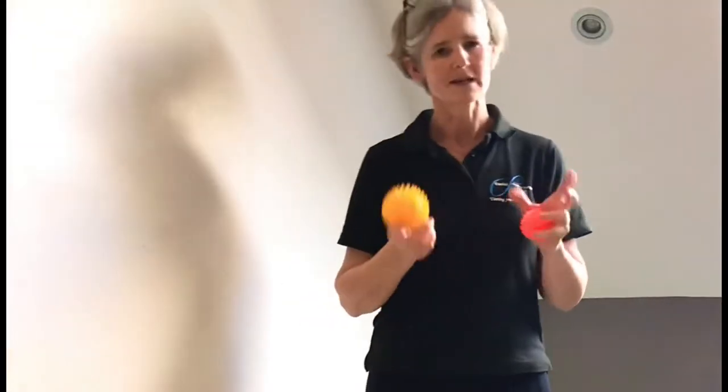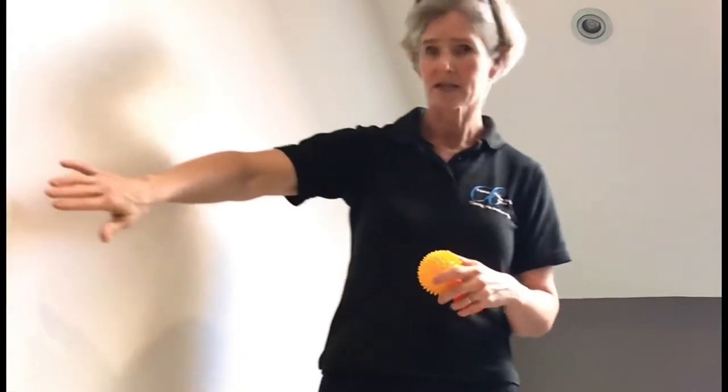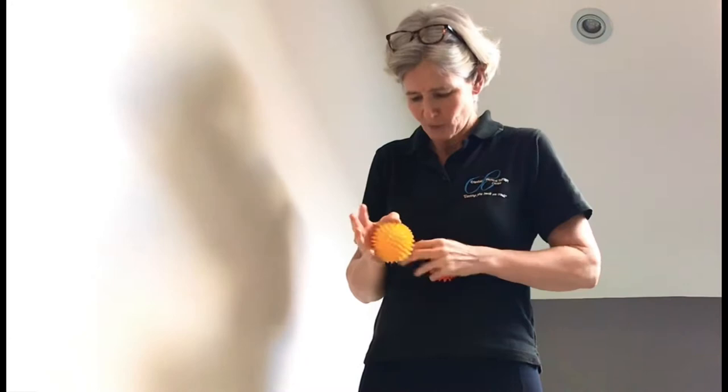The best way to use them is against a wall, which makes it easy. You can either use it against a flat wall or in a door jamb — the corner of the door where you've got that joint. If you place the ball in there, there's less chance of it rushing around and moving away from your body.